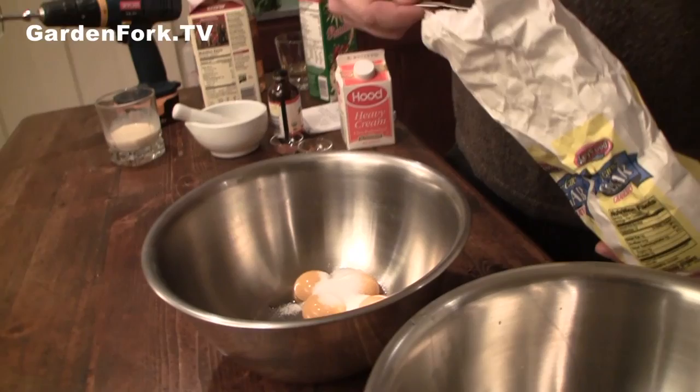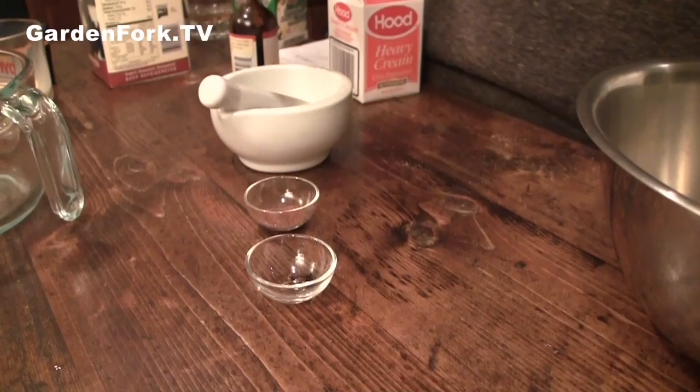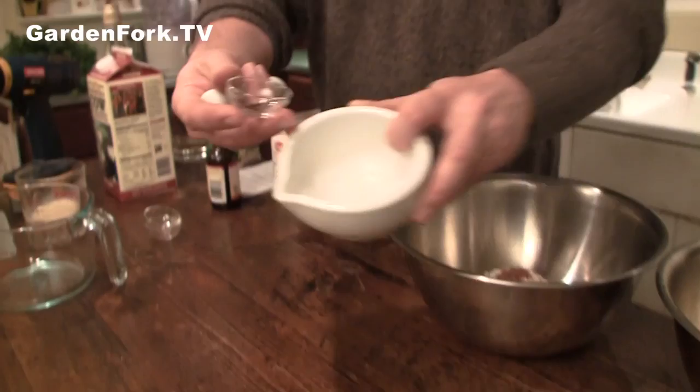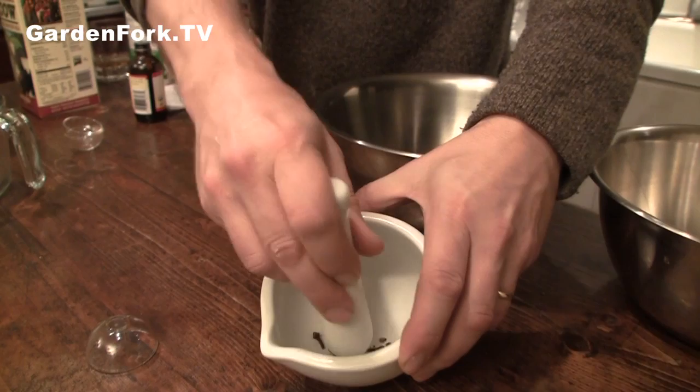Some sugar — ideally this is powdered sugar, but we don't have any, I thought we did. I'm like the Food Network here. This is some cinnamon and this is some nutmeg — about a half a teaspoon of each. And then these are some cloves that go in a little mortar and pestle. It's a little secret potion.